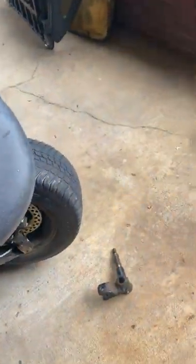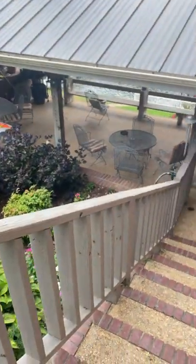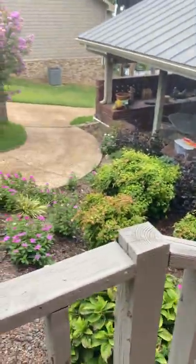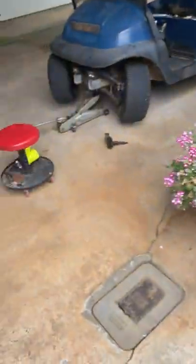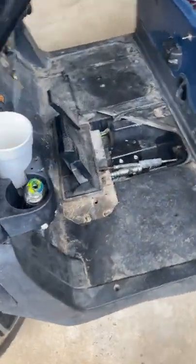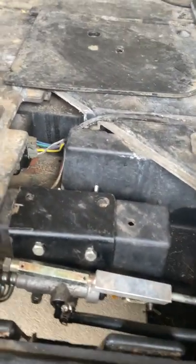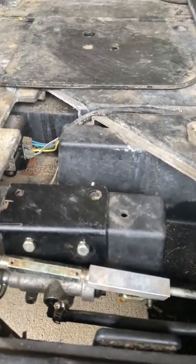Where it really gets complicated is where you attach the master cylinder to the linkage. The reason I needed front wheel brakes is I use this golf cart to go down to the river and I needed better braking than the two rear drums give me. Right here is the part I want to point out — it's really hairy and the instructions are not good at all on it.